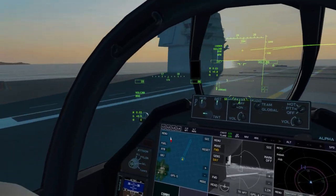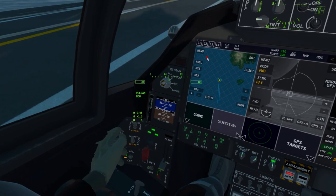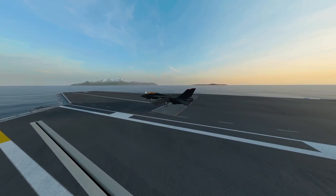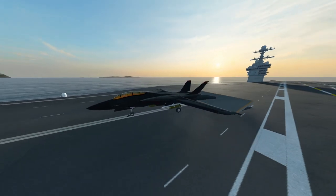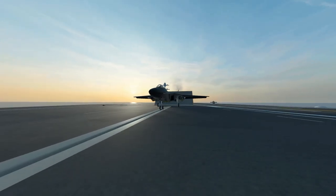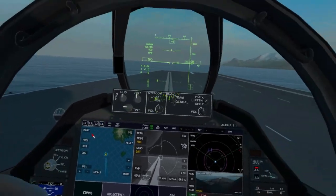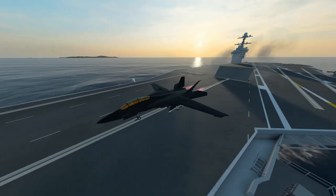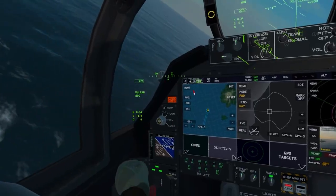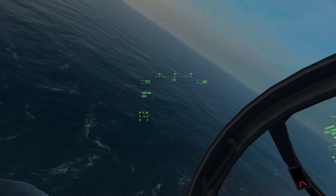Turning around on the deck here — I know I'm a crazy driver, it's all good. We need to retract our hook and put down our launch bar. Let me grab hold of the stick and go ahead and put those flaps up — carrier trim is on, everything else looks to be in order. Let's grab our throttle again. We are ready for another attempt. Let me put the launch bar up, put the hook back down, and put our flaps all the way down.